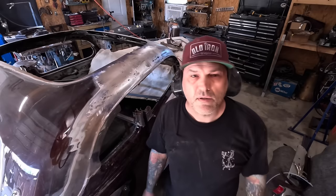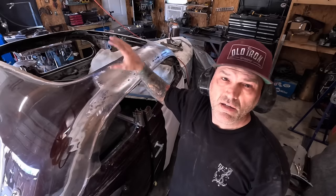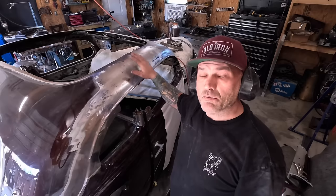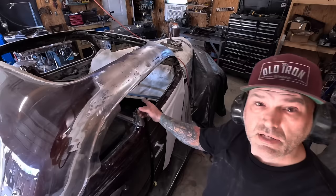That's about good enough for now. It appears that a tree or something at some point fell on the roof of the car because it was all crushed in here, same on the other side. So it's been a little slow going getting that straightened out, but it's good for now until I get the top welded in and we'll finish it up from there. Now time to move on to the B-pillar.